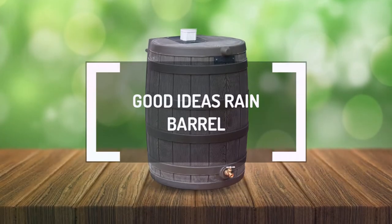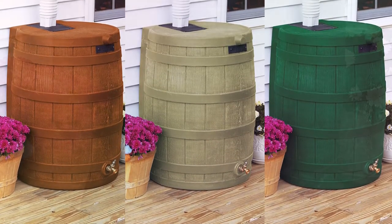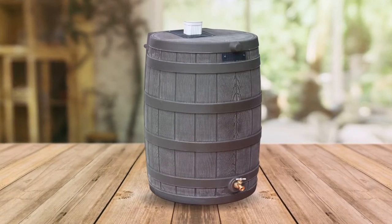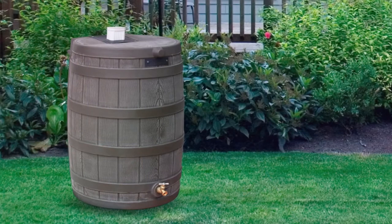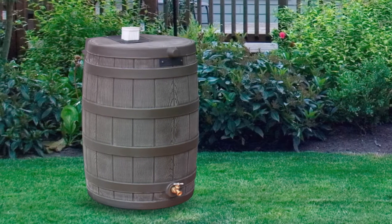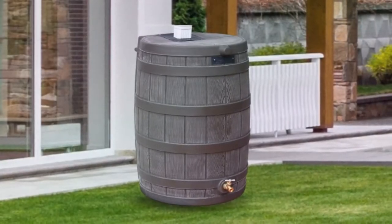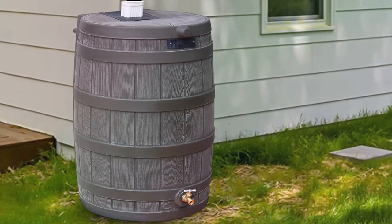The Good Ideas Rain Barrel is attractive and comes in various colors, allowing you to match it with your home decor. But what's more impressive is that it has a 50-gallon capacity to store more rainwater. With this kind of storage capacity, this plastic-made rain barrel cuts your municipal water bill by 40%. So it's a fully functional rain barrel that can pay for itself in a few rainy seasons since it reduces your dependence on chlorinated municipal water. It's also high quality since strong polyethylene resin makes up its structure, so it stands up against extreme cold and doesn't rot like wooden barrels.